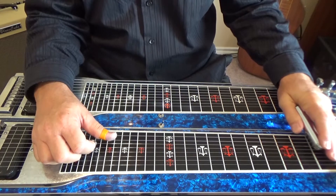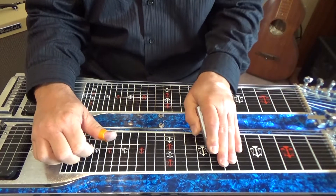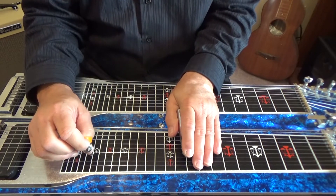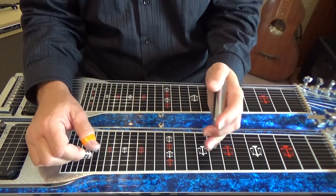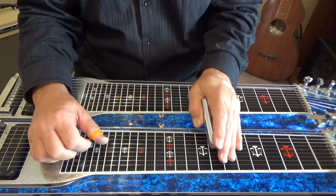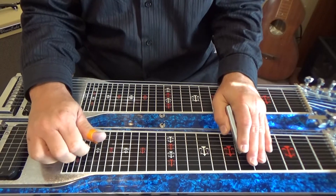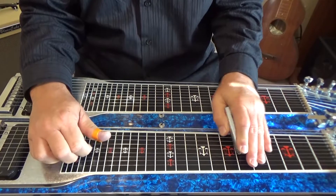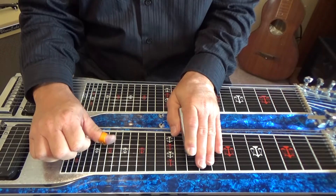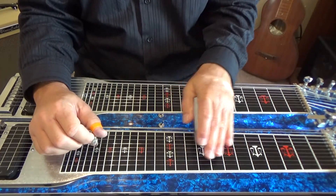Okay, that's a good lick that you can use over the key of G. And you can take those licks and break them down and use them just as part of a lick on their own.